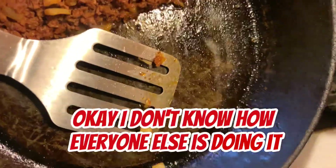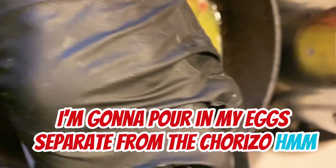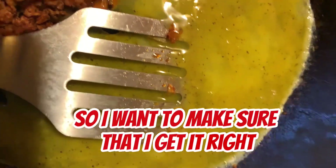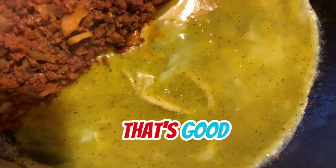I don't know how everyone else is doing it, but I'm going to do it this way. I'm going to pour in my eggs separate from the chorizo. First time making it, so I want to make sure that I get it right.